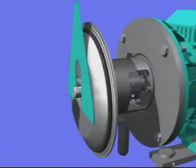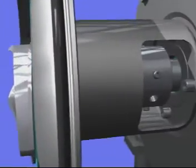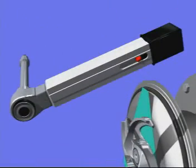Insert the one millimeter impeller setting tool before fixing the impeller and impeller screw. When the impeller is tightened, you must tighten the pin screws in the coupling to a torque of 13.3 foot-pounds.